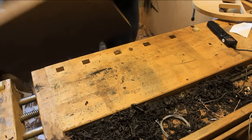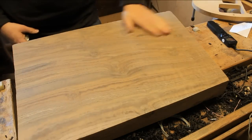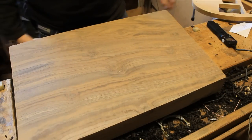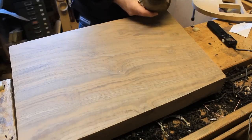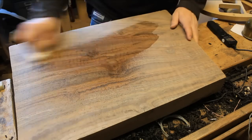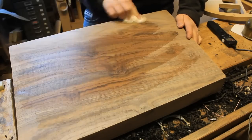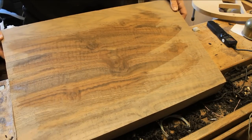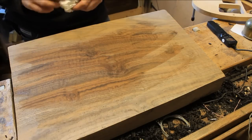Before we can cut the inlay material, we need to have a quick look at the material that we're cutting it from. This is a very, very pretty piece of Claro Walnut — that is just to give you an idea of what it's going to look like in the end. And we're making the inlays out of this wood as well.